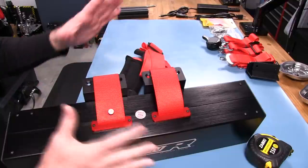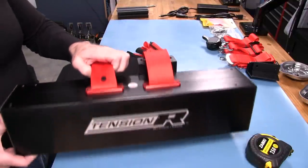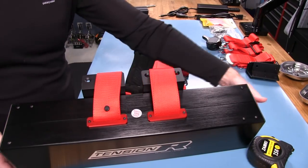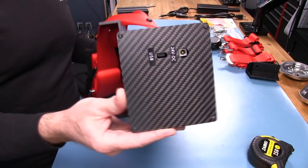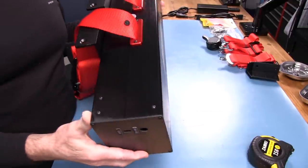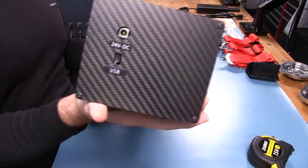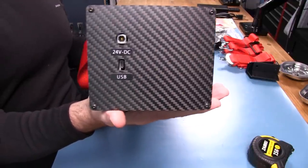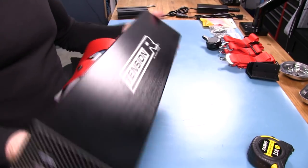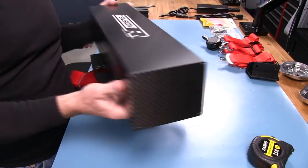Everything looks good — the finish is solid and everything survived shipping well. The end caps are carbon fiber with a nice weave, two millimeters thick, and no visible defects. The interfaces include a 24-volt DC power port and a USB mini port on one end cap, and a flat plate on the other. Simple is good — just bolt it on, plug it in, and you're ready.